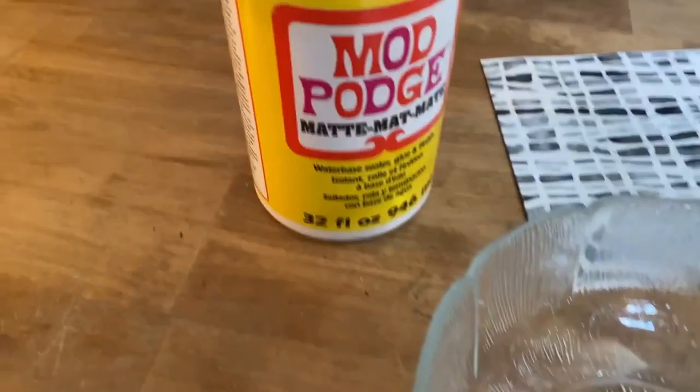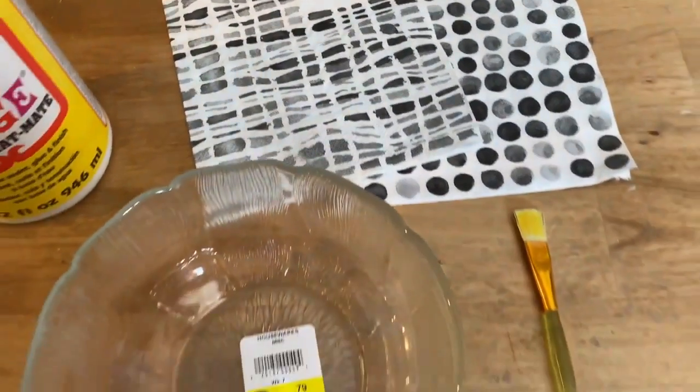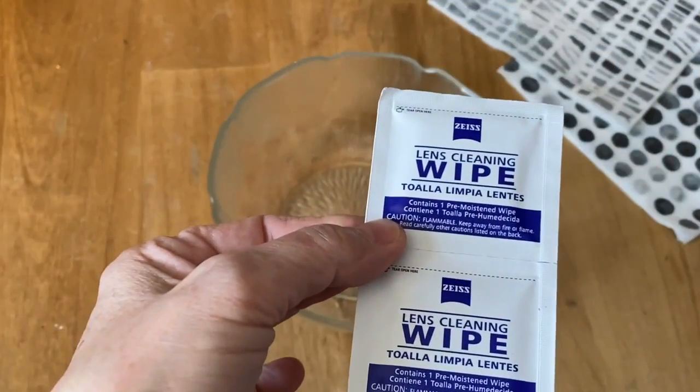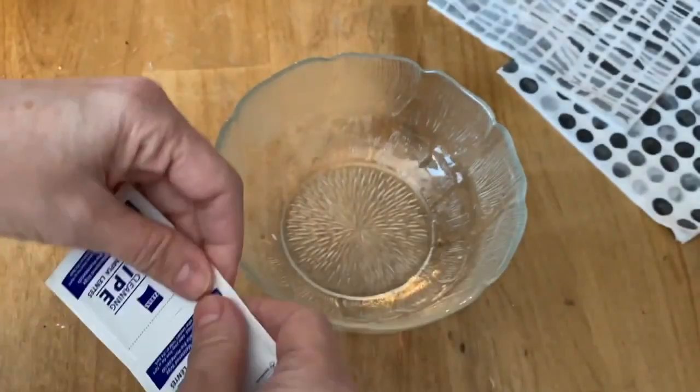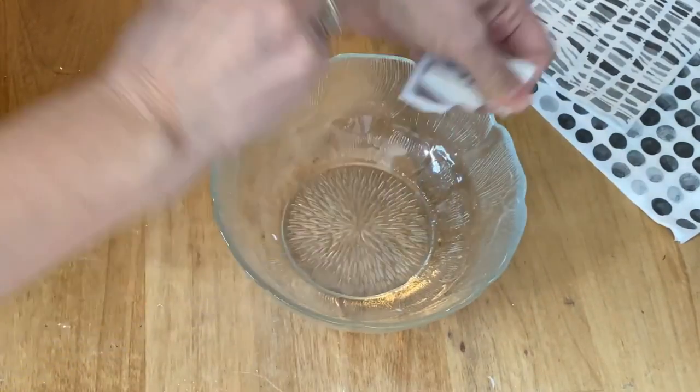I thrifted this glass bowl for 79 cents. You're going to need some Mod Podge — you can use either matte or gloss — a couple of napkins, and a little paintbrush. The first thing I do before I Mod Podge anything on glass is use an alcohol wipe.